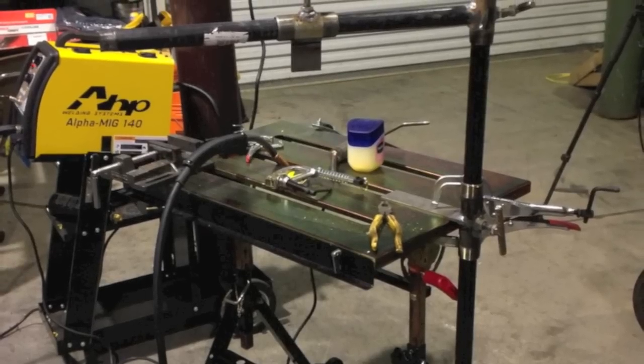I was doing this little self-shielded flux core bumper piece trying to evaluate that machine after it didn't make the grade on the bare wire. I don't know why, but it is what it is.